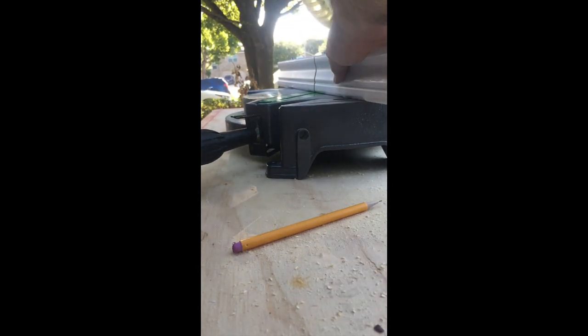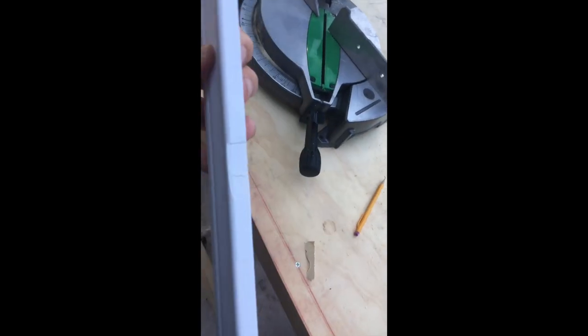Make sure everything's looking right. Keep in mind that you need to get this right on the edge, or your other boards are not going to line up properly.